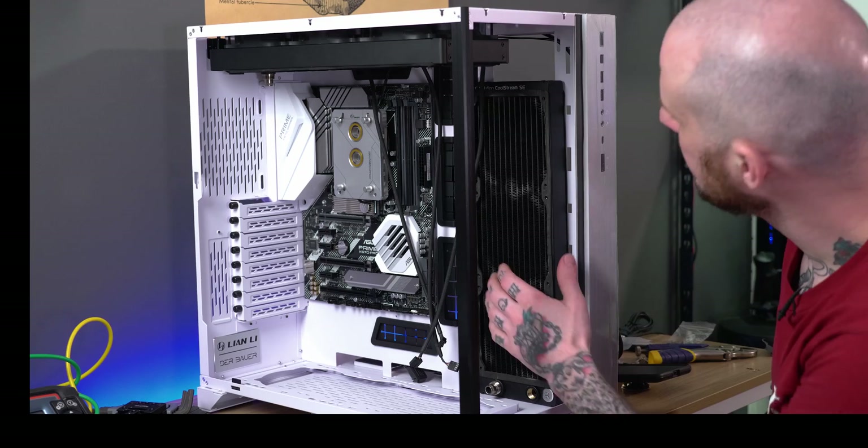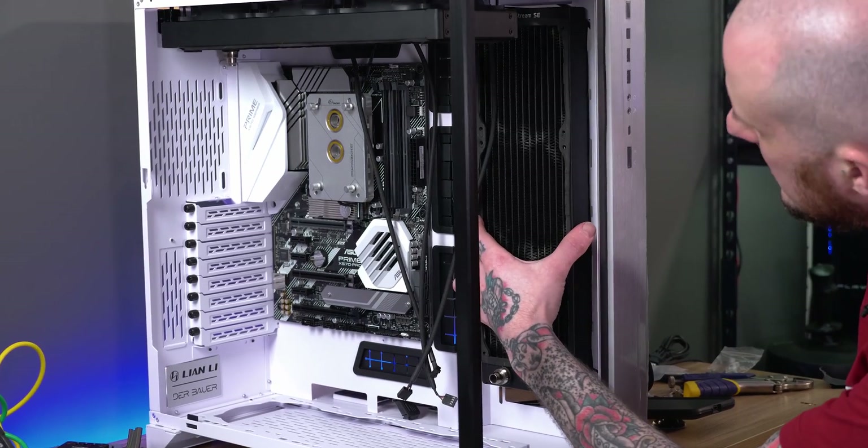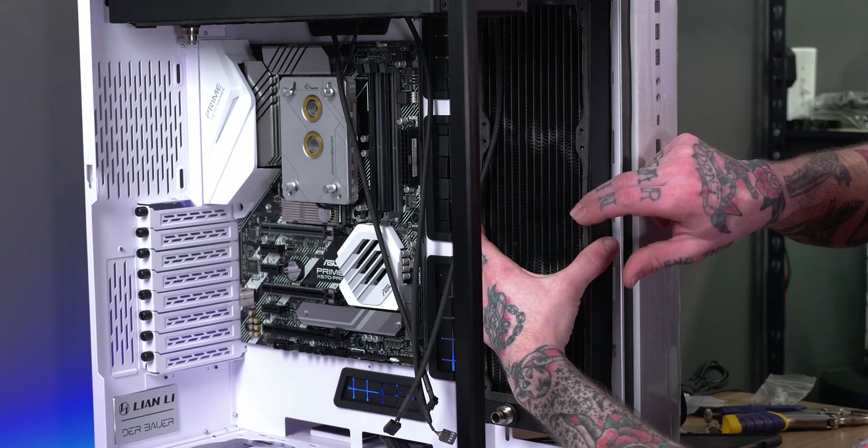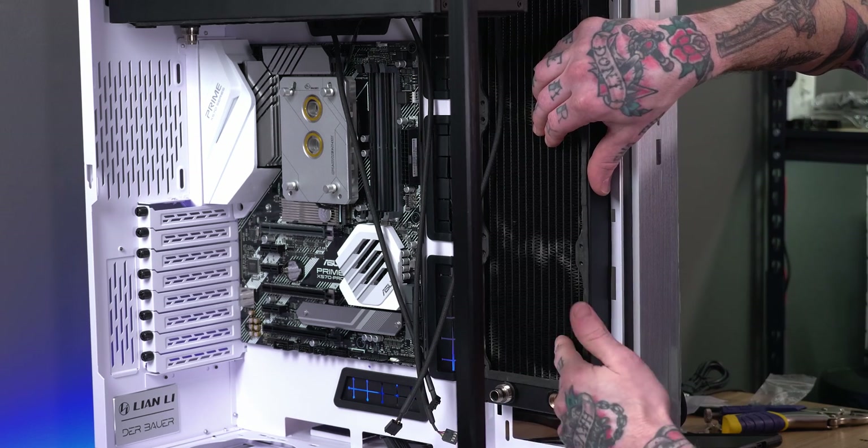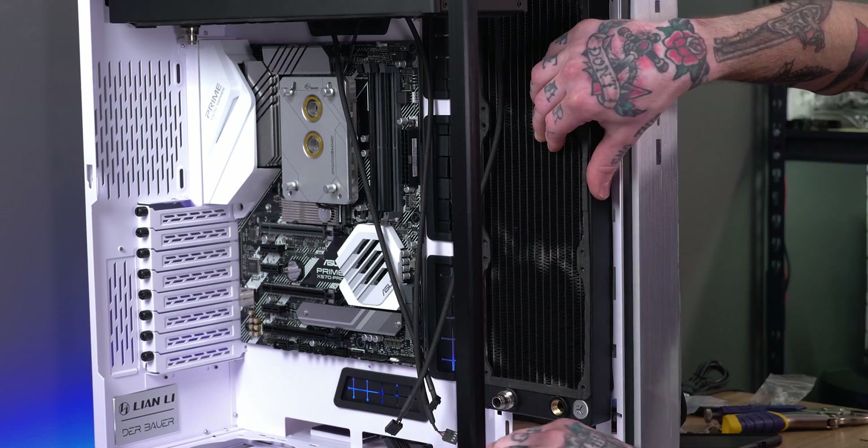With the top radiator mounted up it's time to start mounting the side radiator. I need to put it up high enough to get away from the fans that are going to be in the bottom of the case, but I don't want to interfere with the top radiator — so the reservoir mounting is going to be a bit of a challenge.